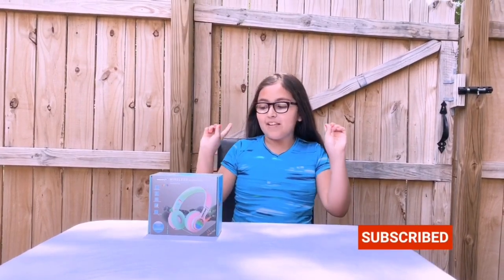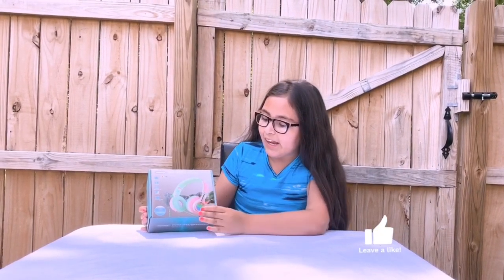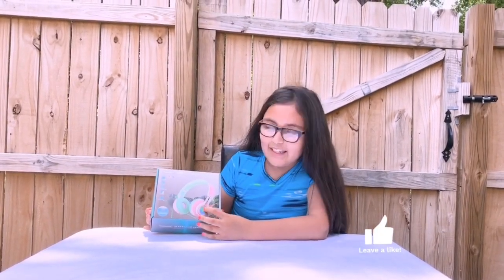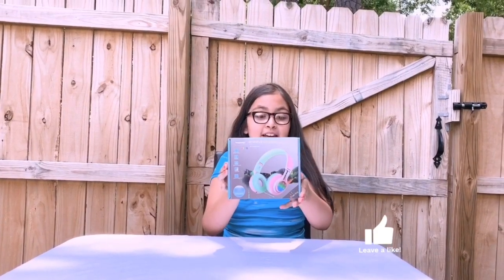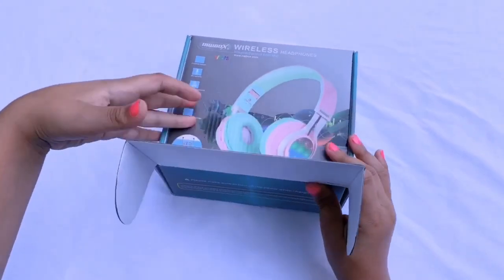Hey guys, welcome back to my channel! In today's video I will be unboxing these wireless headphones with volume control and a mic. I just love them — I got them in pink and green. As you can see, they have LED flashing. Look how pretty that is! So let's get unboxing.